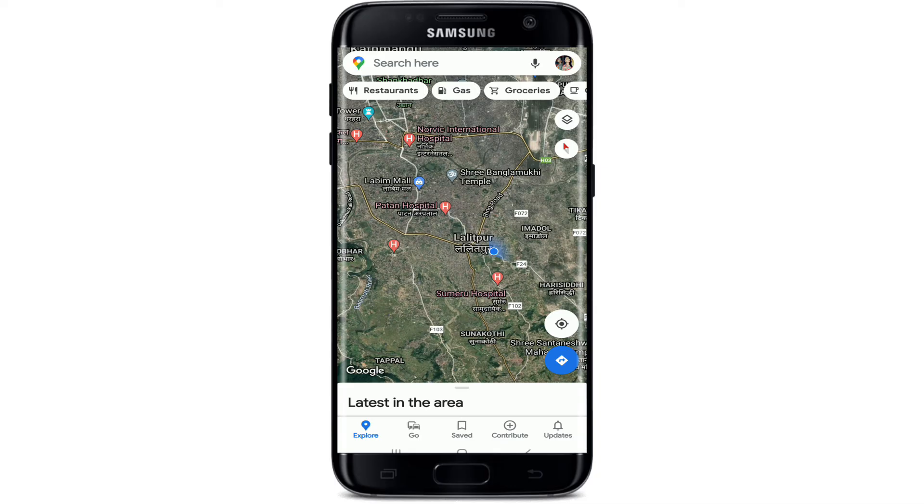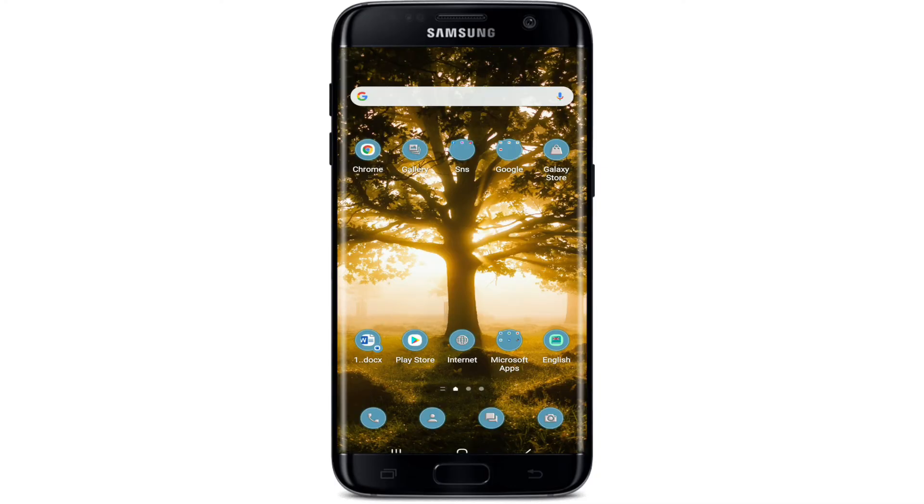That is how you can easily calibrate Google Maps when your device's magnetometer is not working properly and you are not able to see your location accurately. I hope you found the video helpful. If you did, give us a thumbs up and comment below if you have a question or feedback. I'll be back soon with more tutorial episodes — goodbye till then.